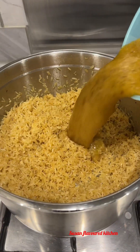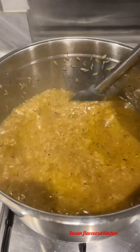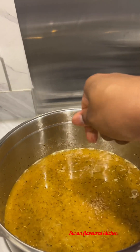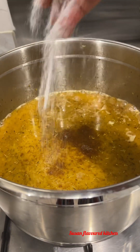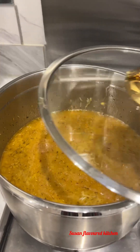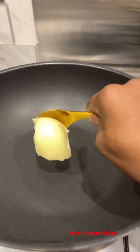After adding the stock, allow the rice to cook until it's about 95% done. Don't let it get too soft because this is fried rice. I've added some seasoning and some salt. You can completely eat this rice without even putting the veggies in.